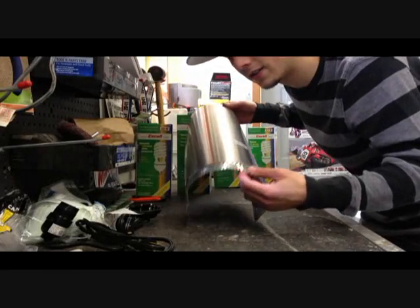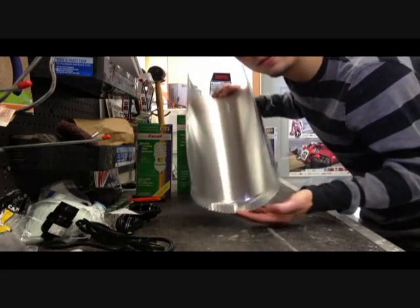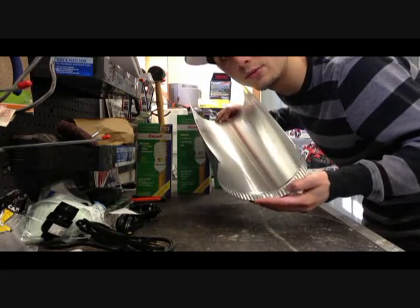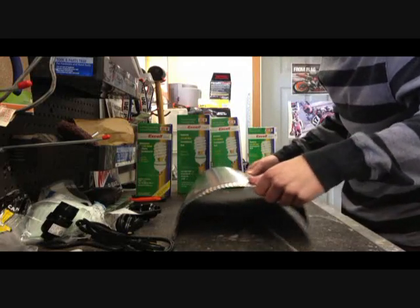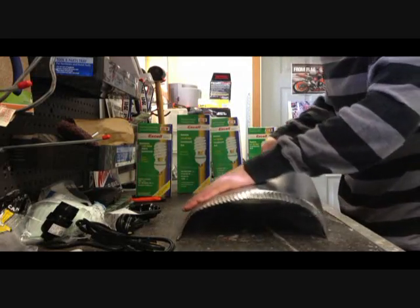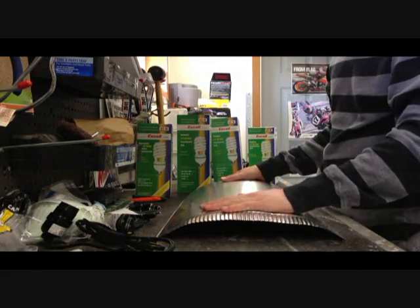I went to the hardware store and bought this duct piping — it's for ventilation, but since it's really shiny, you can actually use it as a reflector. What I'm going to do here is take this and bend it down, because we don't need it to be that round. So now it's nice and flatter than it was before.